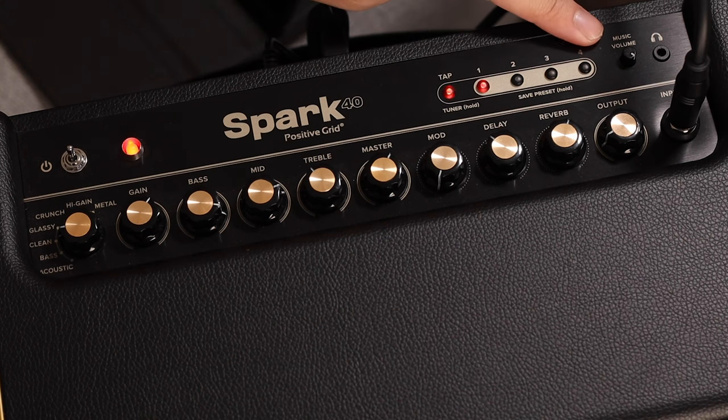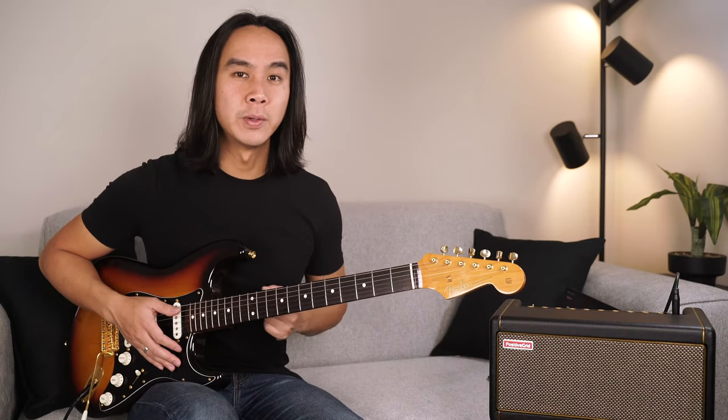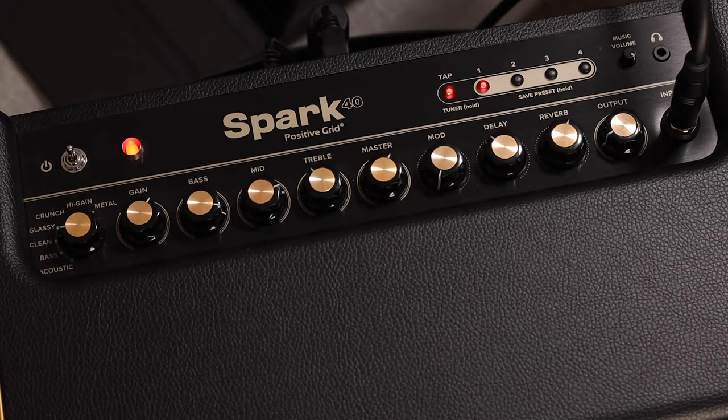Next up are our four tone preset buttons. Save your favorite tones here for quick access. Let's run through my presets.